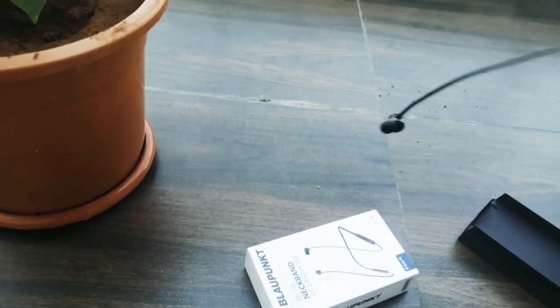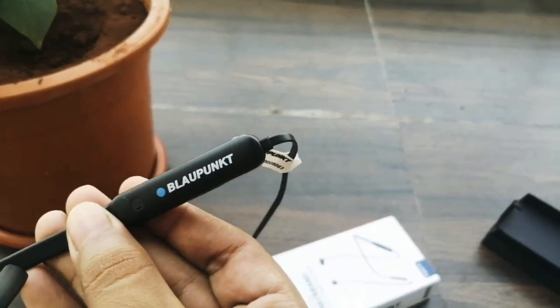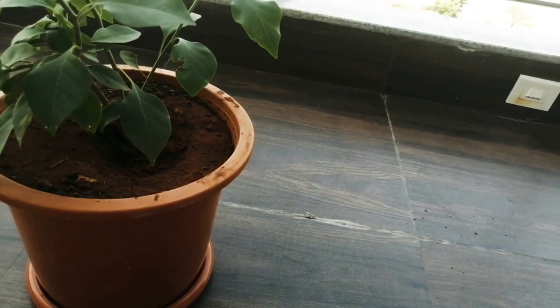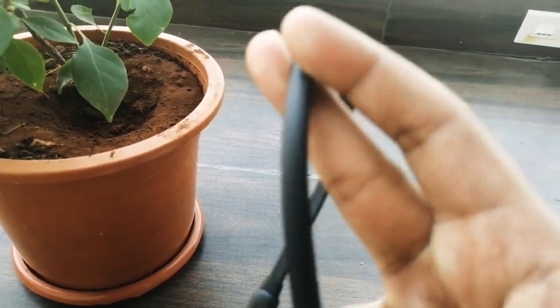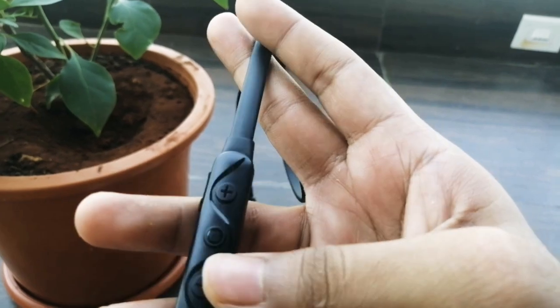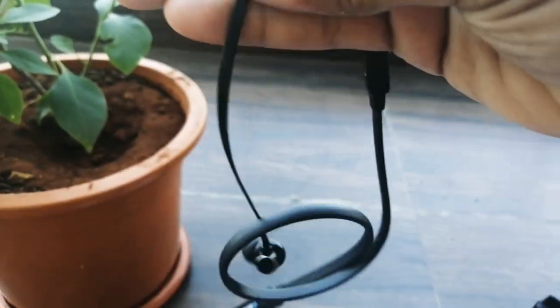So these are the neckband. It looks like this — nice design. It's really nice, it's smooth. The leather — well, the material, not the leather — is quite good.